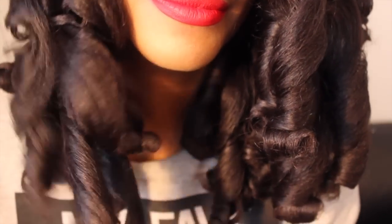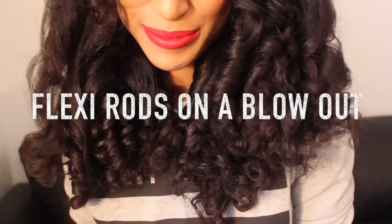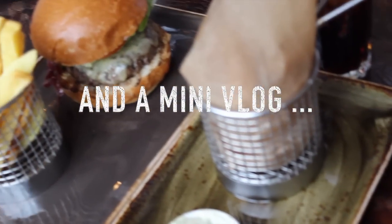Hey guys, here is my tutorial on how I achieve these gorgeous thick bouncy curls on a blowout. I've got a mini vlog of when I met Natural Hair Daily for the Curl Next Door. Starting out here with hair that's been blown out using a medium to cool setting, so I've got loads and loads of volume.